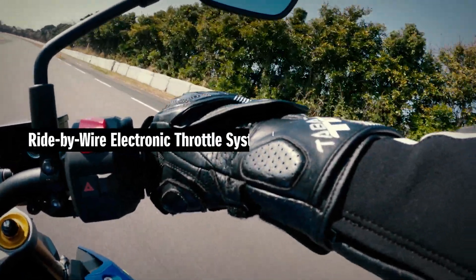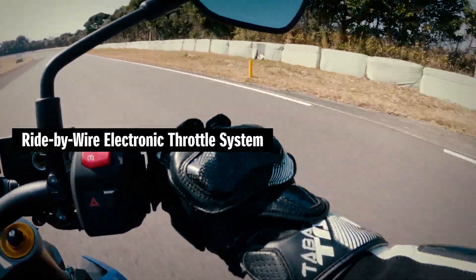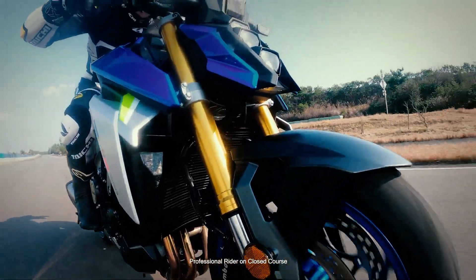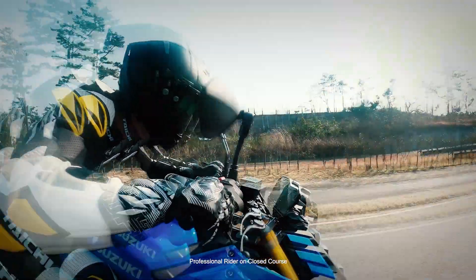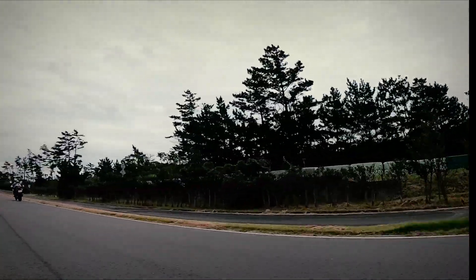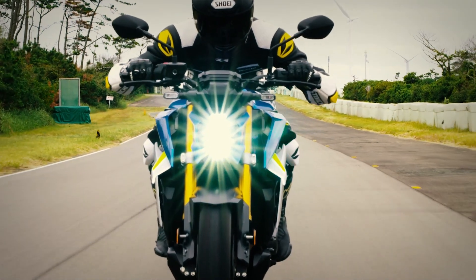The new ride-by-wire throttle system is now simpler, lighter, and more compact than the previous mechanical system. The result is a controllable linear power delivery that responds faithfully to riders' intentions, whether commuting or enjoying a sporty ride on a winding road.